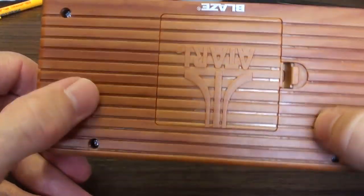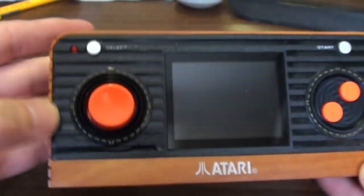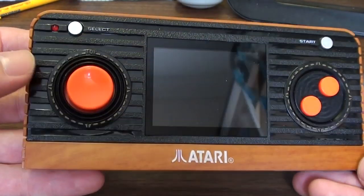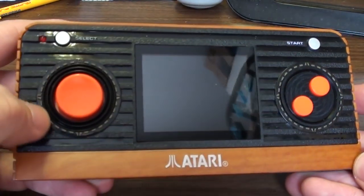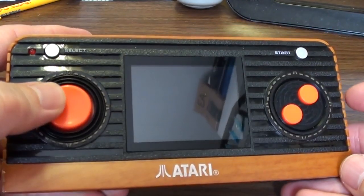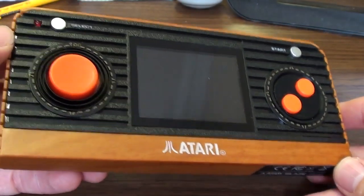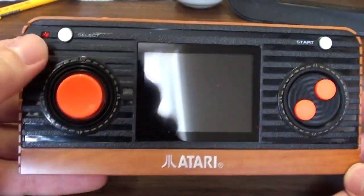Also the ridges — there were never ridges on the wood grain parts, they were always on the black, like that. But again, it doesn't matter really. I like the styling of this. You get that on the original Atari joysticks — the red button. That's not a button, that's a D-pad, but it's still styled like the button. It's iconic. If you had a 2600 you will recognise all of the styling cues on this.